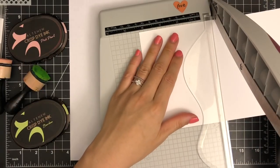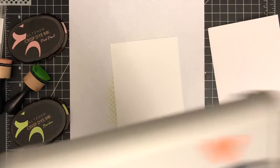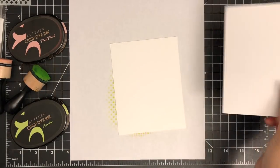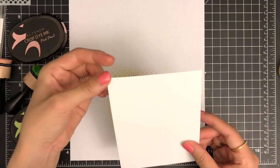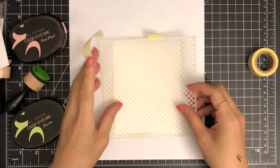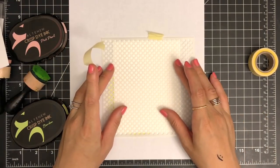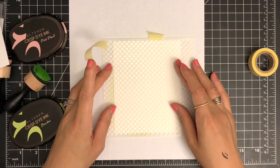I'm going to begin by cutting my panel to 4.25 inches by 5.5 inches using the Tonic paper trimmer out of Neenah Solar White 100lb cardstock. You can use 80lb cardstock if you want to, but the heavyweight cardstock will work better for today's project since I do lots of inking on the paper.